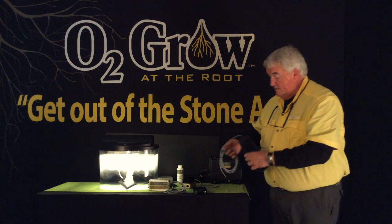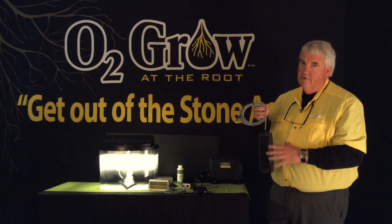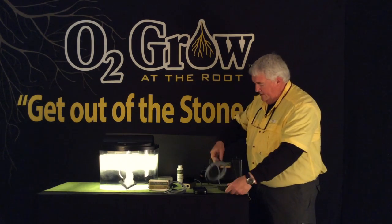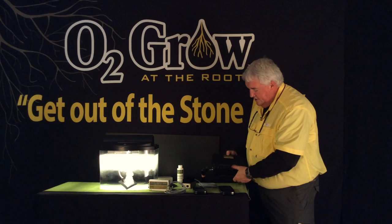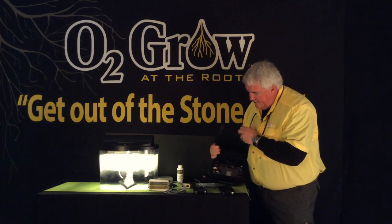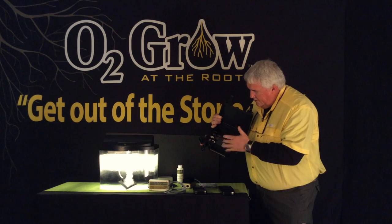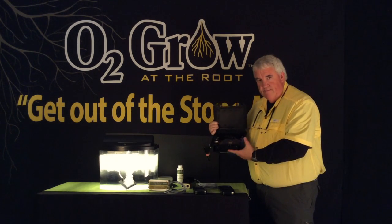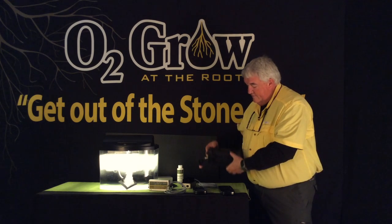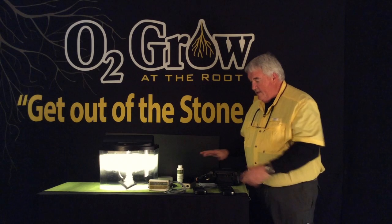And then of course we have what we call our commercial unit, that is designed for 60 to 100 gallons. This one here is a lot more heavy duty. It comes in a good solid carry-in case. It actually has fans, a board, your transformer, and everything's compact inside. This can sit in your shop anywhere — you don't have to worry about dust or anything getting on that.